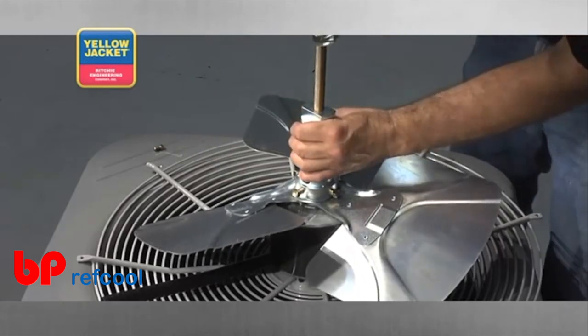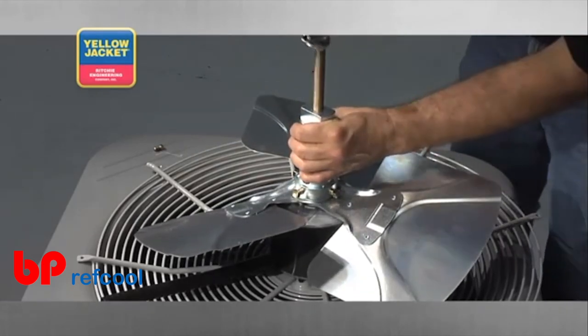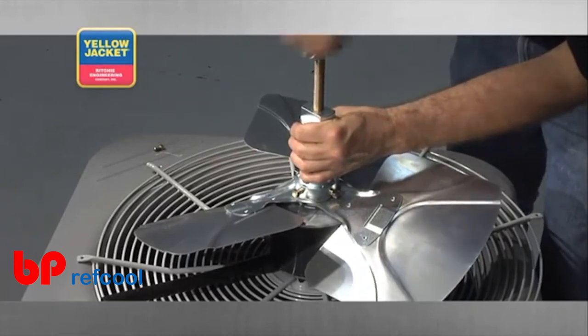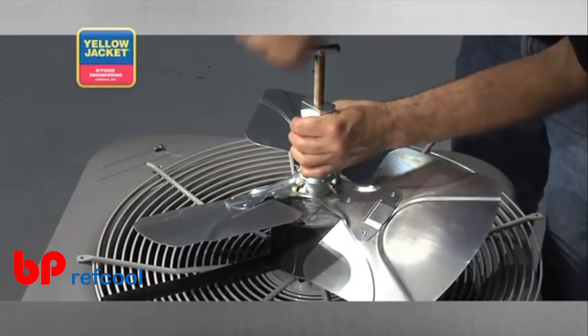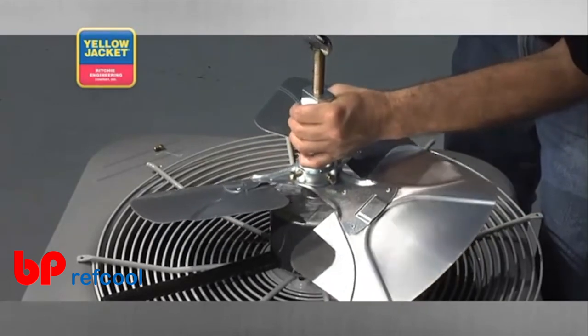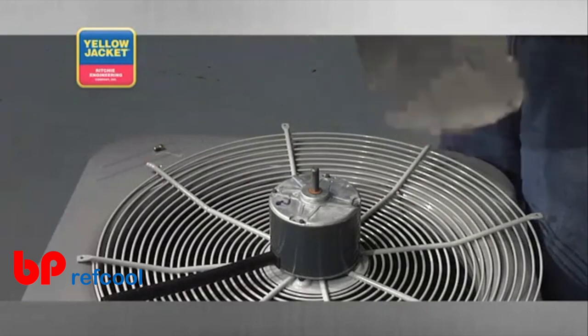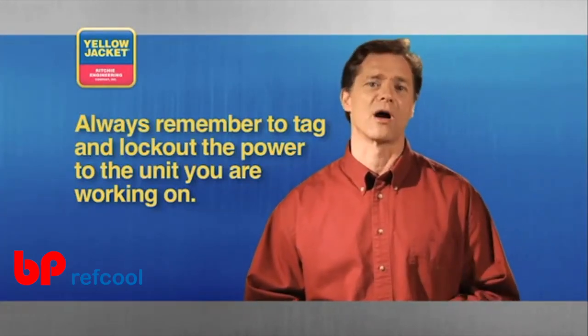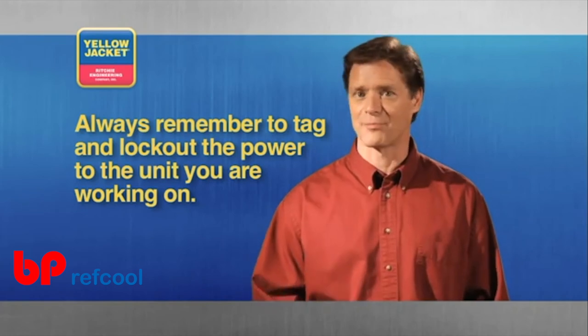Even the most stubborn fan blade won't have a chance against this heavy duty tool. Remember to tag and lock out the power to the unit you are working on before trying to remove its fan blade.